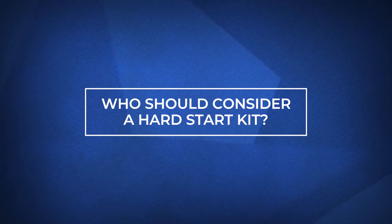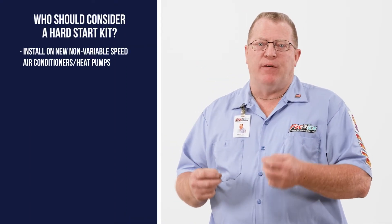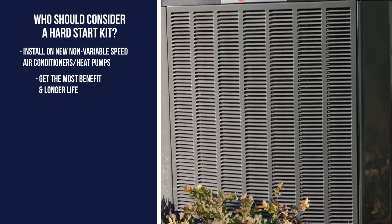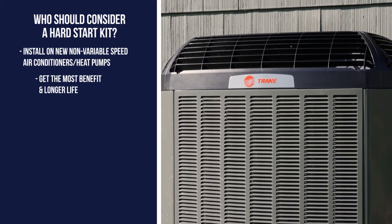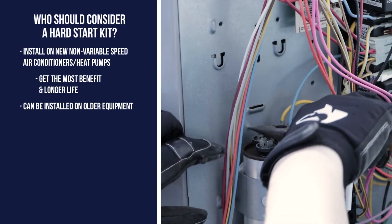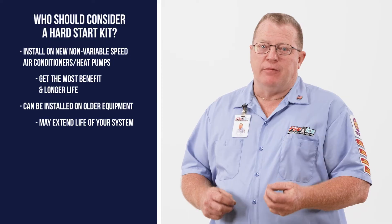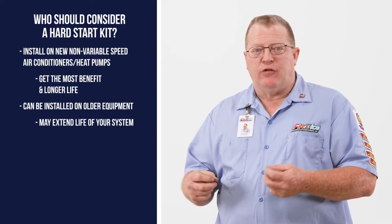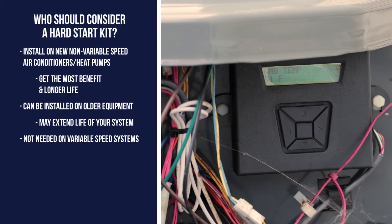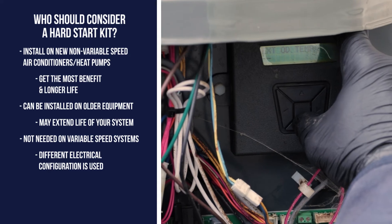Who should consider a hard start kit? We recommend hard start kits be installed on every non-variable speed air conditioner or heat pump, because you'll see the most benefit and longest life of your equipment. However, these can also be installed on older systems that have capacitors or compressors showing signs of issues. Adding a hard start kit to an older system may allow you to get a few extra years out of that system. If you have a variable speed system, hard start kits are not needed since these systems use a different electrical configuration.